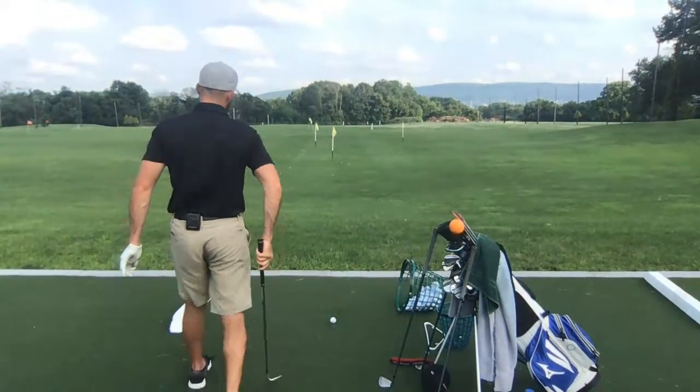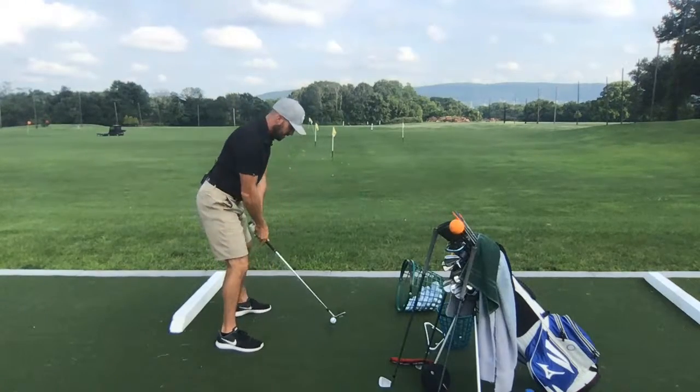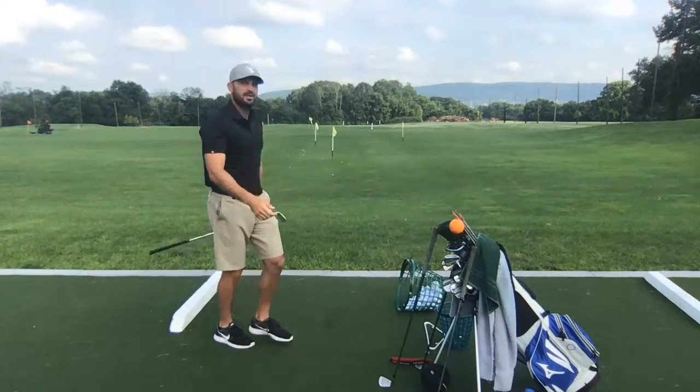Jeremy Lewis asks for a demonstration of the Matthew Wolff swing. Wolff goes way down this way on the backswing — almost like he's going out here — with that left toe flared. It felt loopy on the way back. You watch him and you almost think he's going to get some big misses, but he hits it a freaking mile and has good control. Those guys with a lot of speed tend to hit fades off the tee — easier to control.